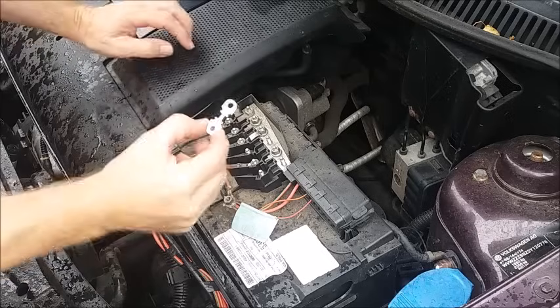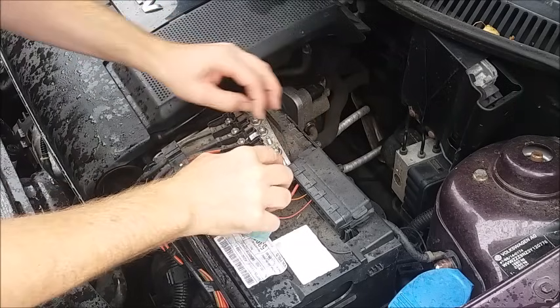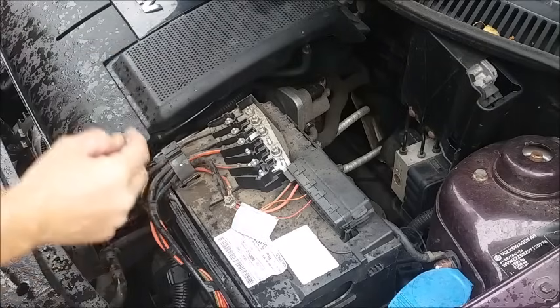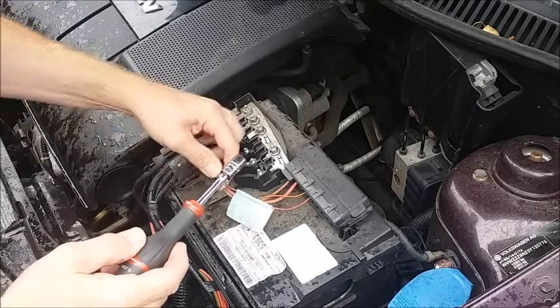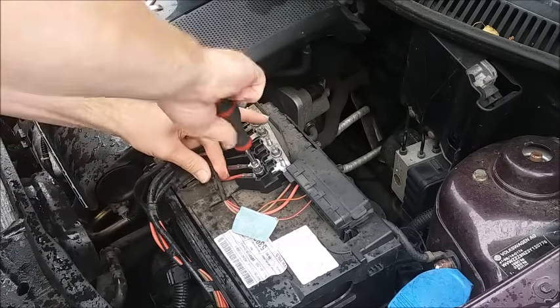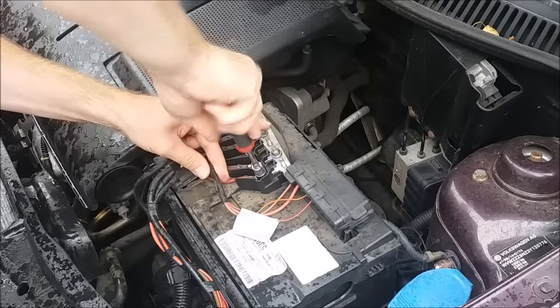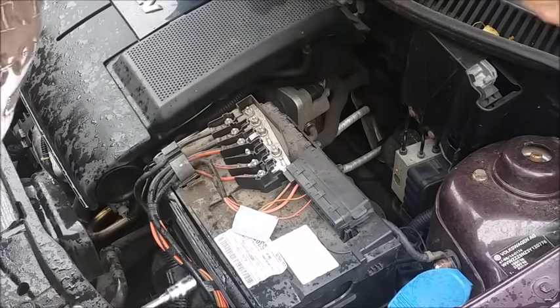Having selected the 40 amp fuse from the packet, just drop it over the screw terminals like so, and put the cable back and the nut on the other end.